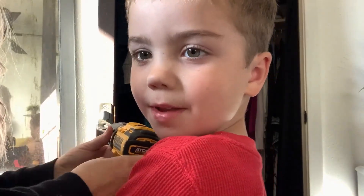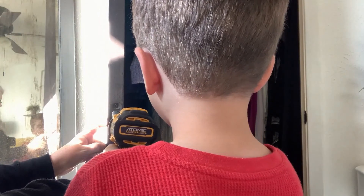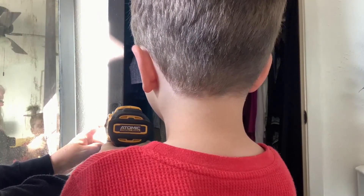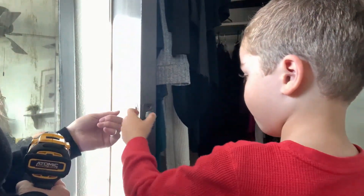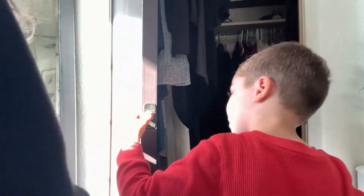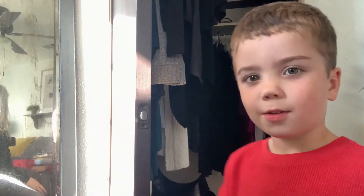I'm going to put the other one in people. Okay. There we go. That's done. Okay. Checking that. Good job.